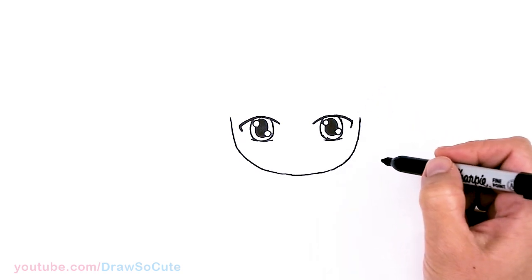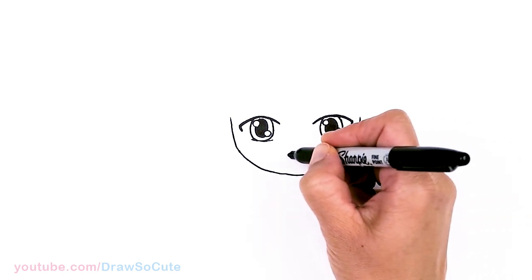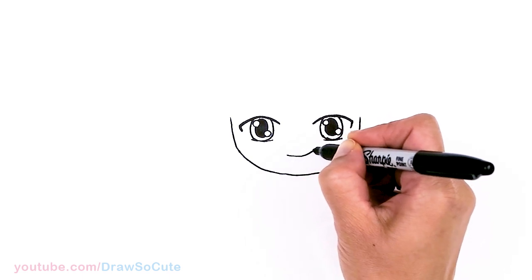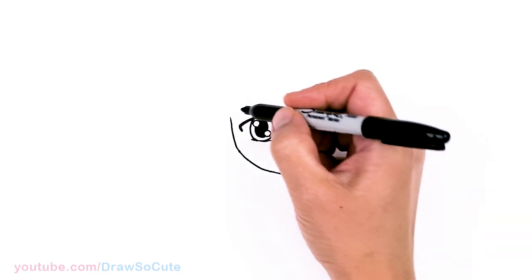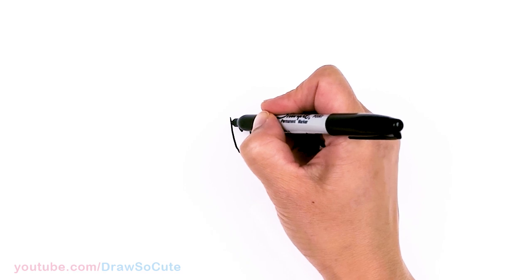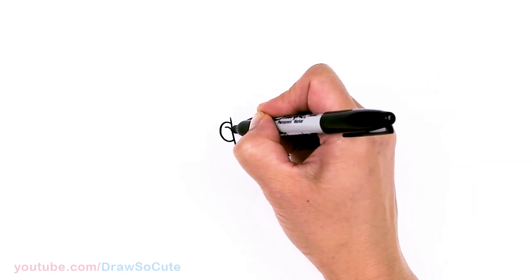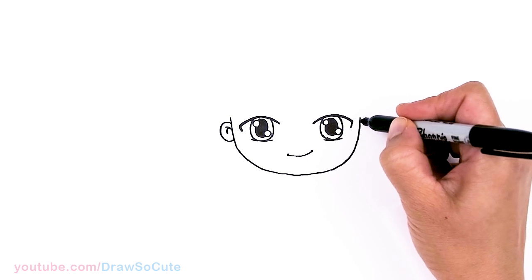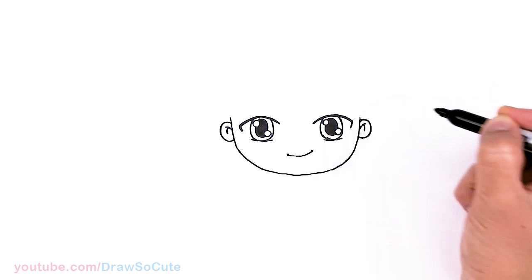Now we're done with the hardest part. Now to draw a big smile for Jungkook — in this area I'm just going to go ahead and draw a nice big smile and cap it off. Now while we're done with that, let's come to the side of his eyes, right in this area, to draw his ears. A little curve, then we draw two curves inside for some detail, and same thing over here — curve and two curves.